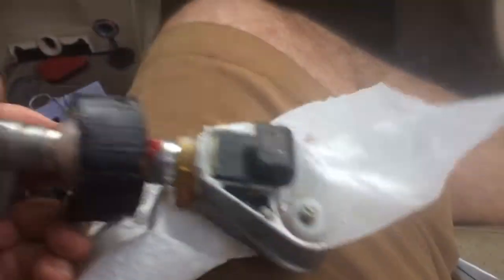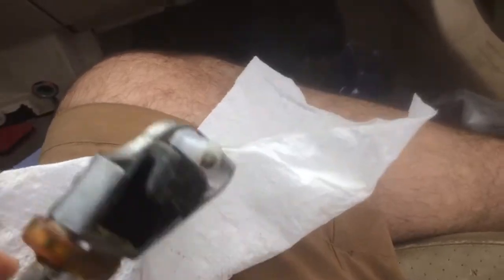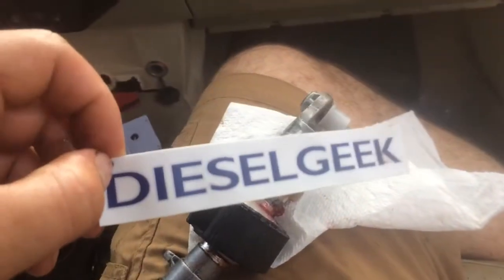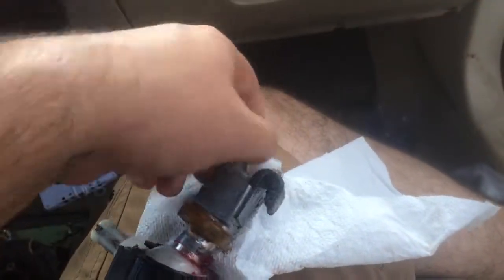I finally broke down because we need another vehicle and ordered the cable savers from Diesel Geeks. They have an excellent install video, so I almost didn't do this video, but figured what the heck. I finally broke down — about 40 bucks, pretty awesome.